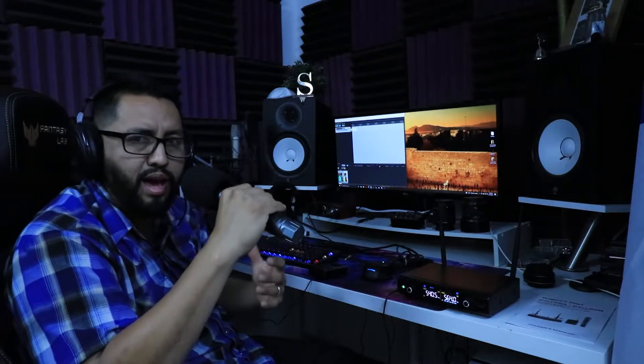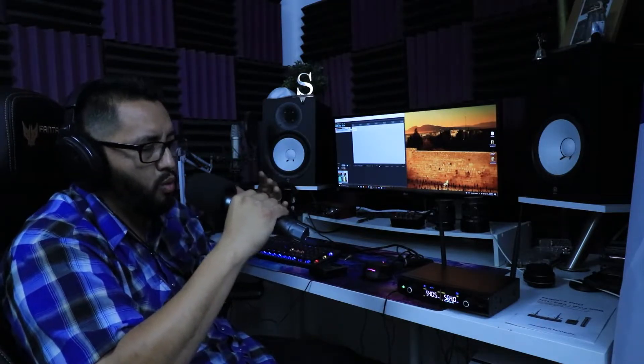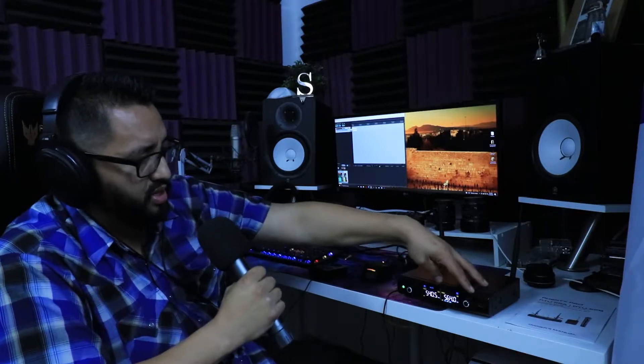One thing I'm very impressed with is the self noise — the preamps. It's nearly to no noise, it sounds crispy and really good. I'm going to do a quiet test now... and as you can hear, there's not a whole lot of background noise. That is something really nice from the receiver.